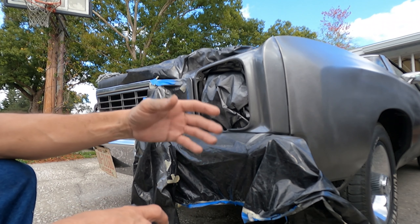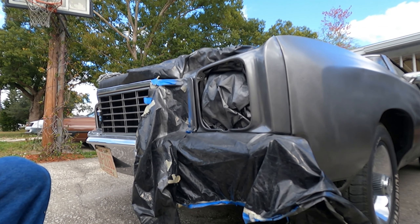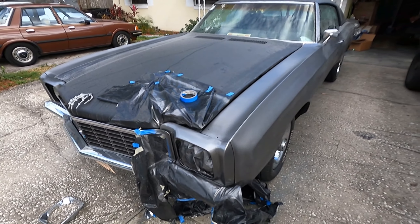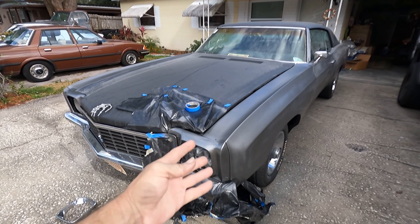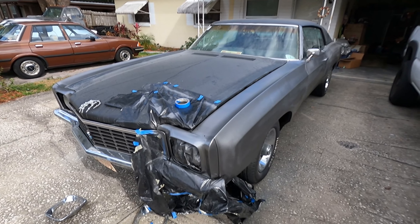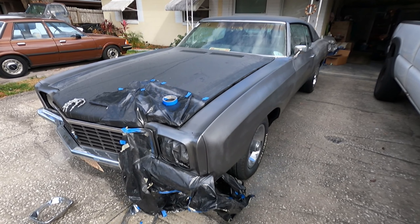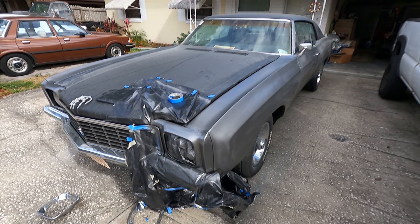I think that completes our poor man's paint job. Let me let this dry, peel off the tape, wash the thing and see what it actually looks like. It's horrible — go get a drink and we'll see. Surprise, it still looks like junk.